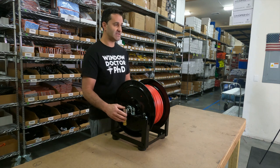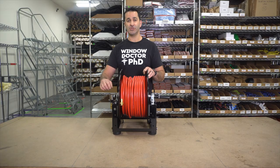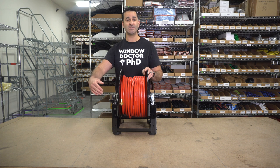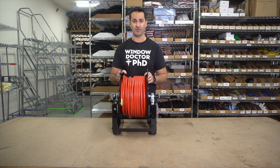The swivel is included. There's a locking pin to keep the reel secure whenever you need to. You can adjust the tension of the reel on the side here with this brake — use a wrench, simply tighten or loosen. That will prevent the hose reel from spinning after you're done pulling the hose and leaving a big mess on the ground.